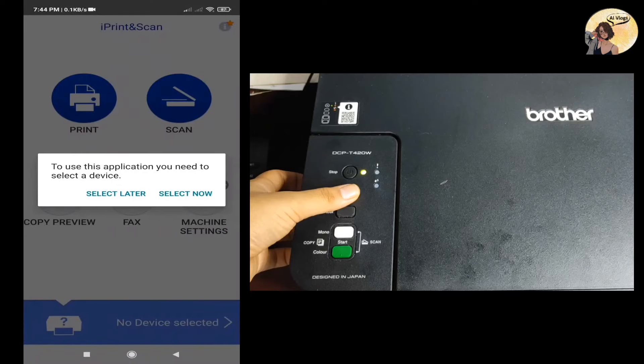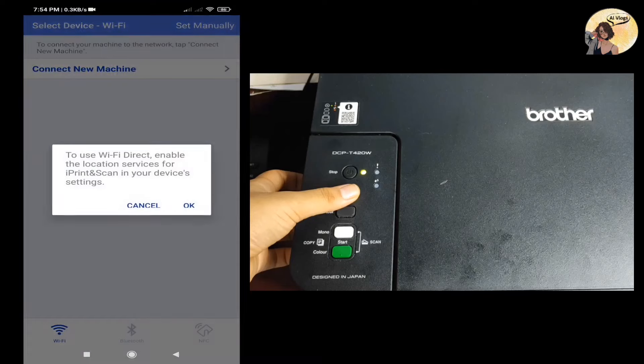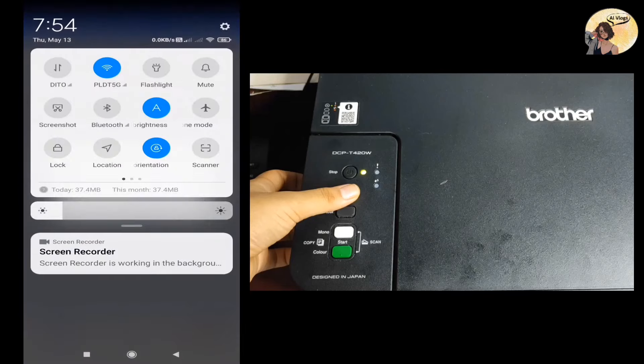Now that you are in the iPrint & Scan app, allow the application to access your location. Turn on your GPS — you can do this in your phone settings.